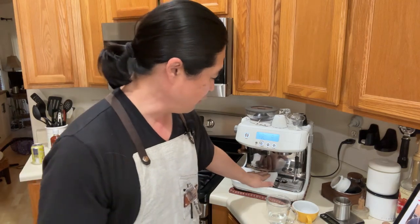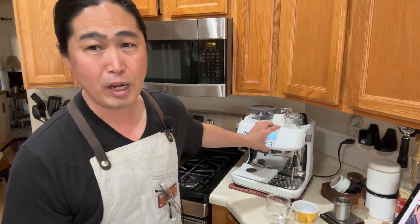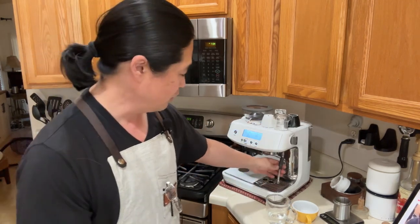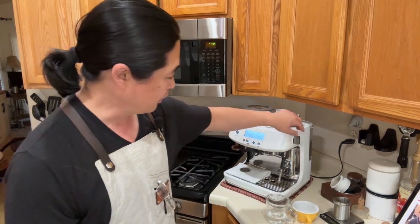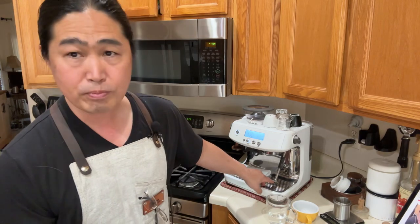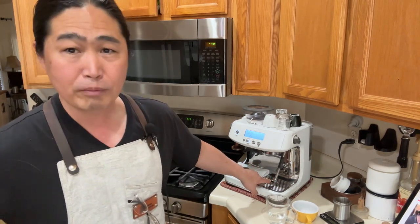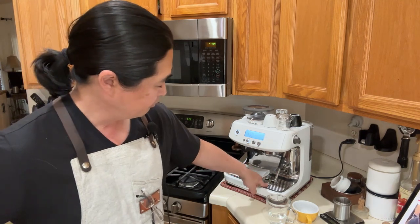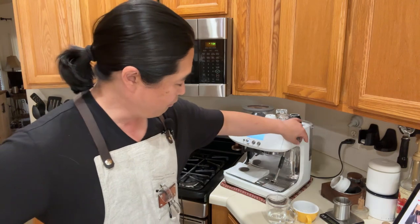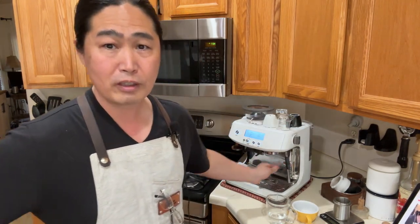The great thing about the Pro is its steaming power — the Pro has much better steaming power than the Express for sure. I'm going to turn it on right now. With the Express, steam takes about 10 to 15 seconds, but with the Pro, as you can see, it steams right away. It's really fast.